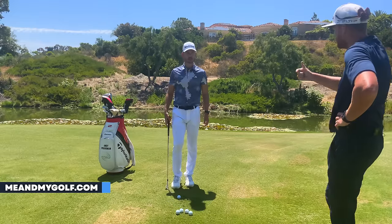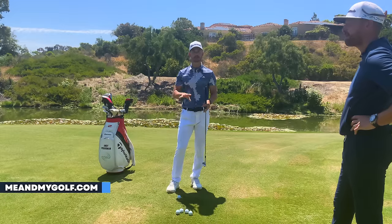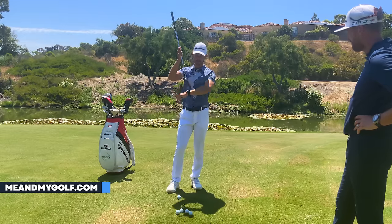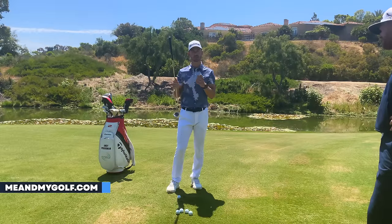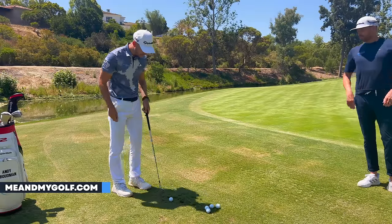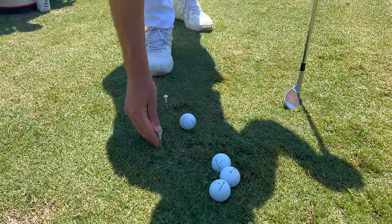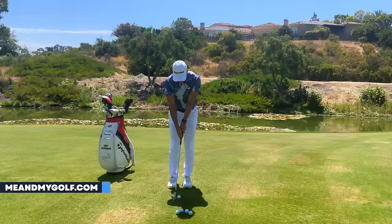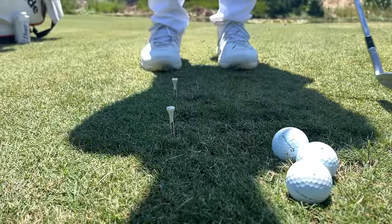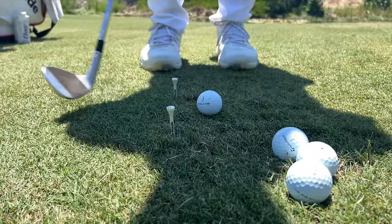So what is the simple, consistent, easier way? First of all, you need to develop a good relationship with the ground. We want you to be able to hit the ground and have freedom and confidence that the club is going to glide — you can hit the ground just before the golf ball, and because of the bounce angle it's going to glide across the turf, meaning you'll still hit a nice shot even if you're a little early. We're going to place a tee a couple of inches behind the golf ball and get you used to hitting the ground slightly before the ball with no excessive shaft lean.